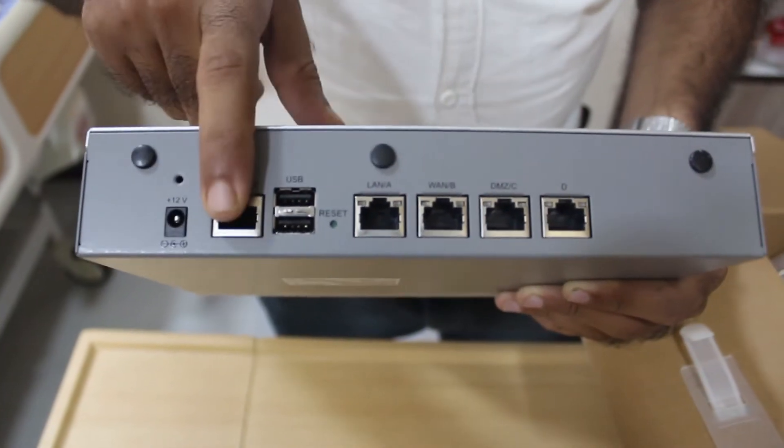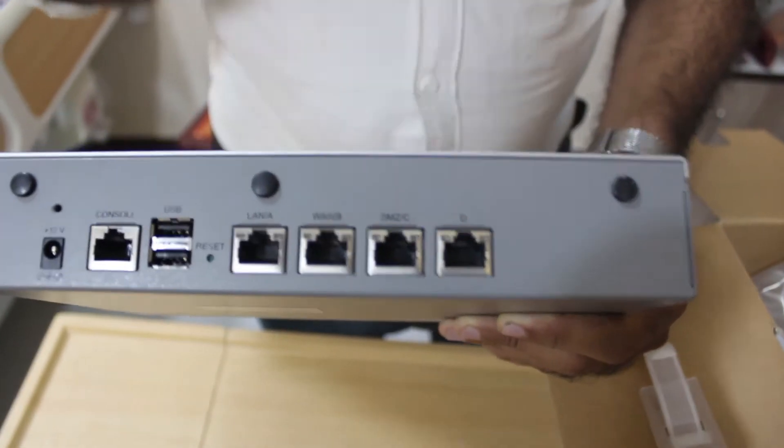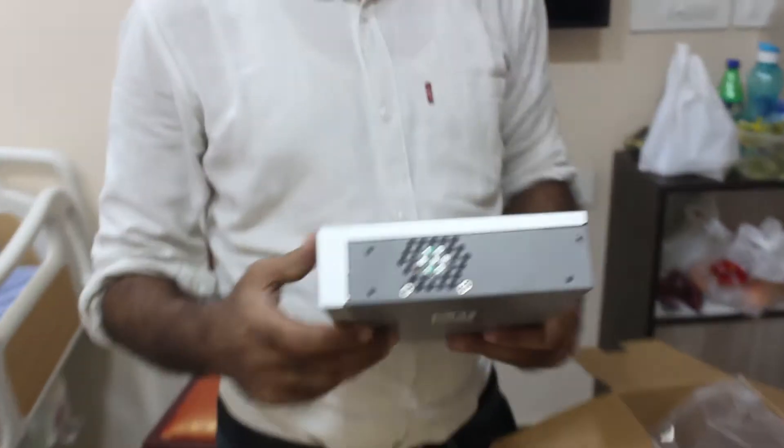This is the adapter, console, USB, LAN ports, WAN port, DMZ, and LAN port. So lets configure this box and lets get this going.